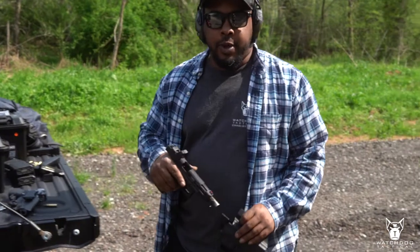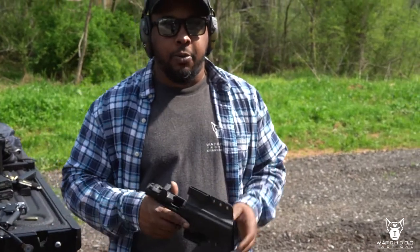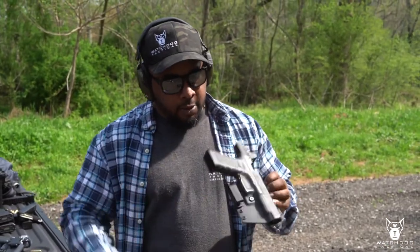If you've been buying our holsters for a couple of years now, you pretty much know they're solid pieces of work.